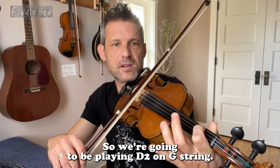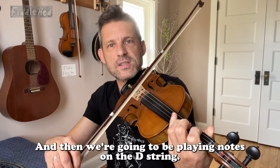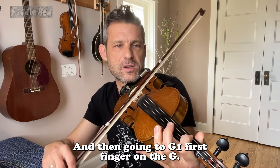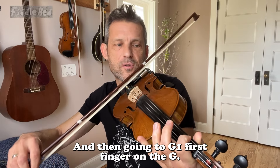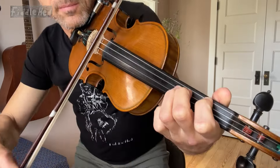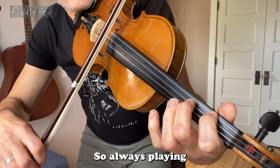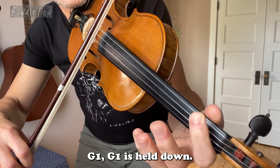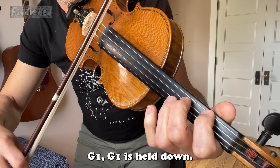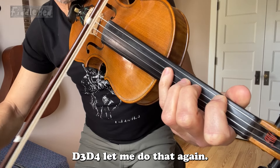We're gonna be playing D2 on the D string and then notes on the D string, then going to G1 — first finger on the G. So that first finger on the G is called a pedal note. So always playing G1, G1 is held down. And D3, D4.